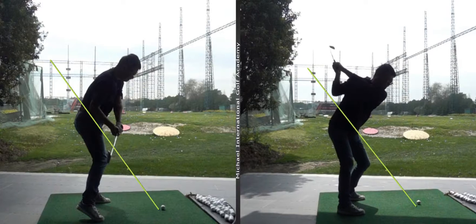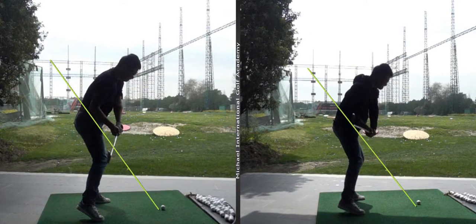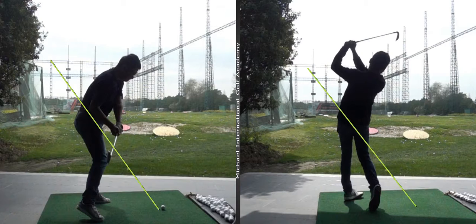As you come down, the club head follows that green line a little bit better, and that's going to allow you to make that better strike and contact. Work on that, and also work on the chipping and pitching — how your wrist should work: get those thumbs to point more in front of you, keep the hands close, and don't let the club get too far behind you. Work on these few things and I look forward to hearing how your progress is.